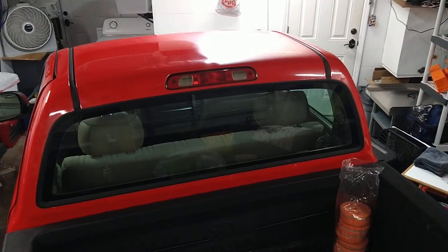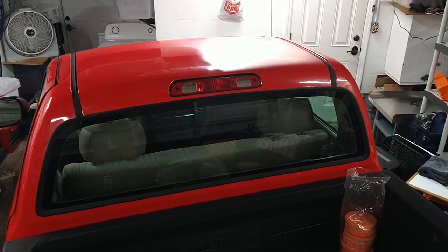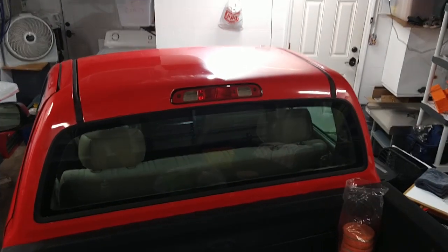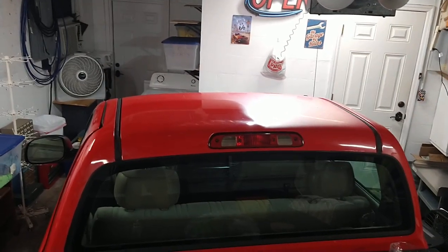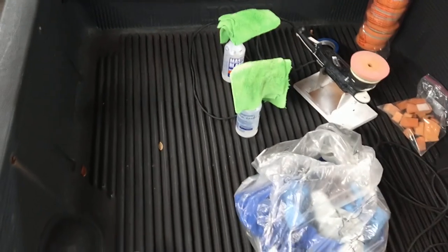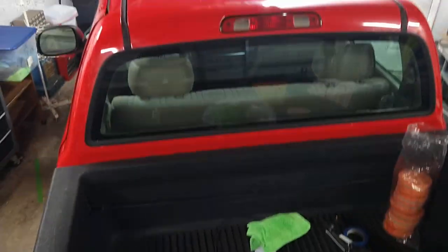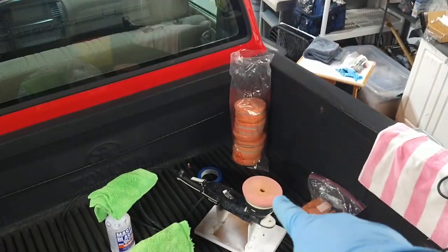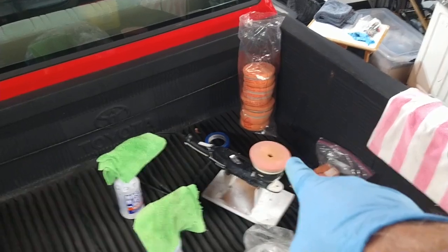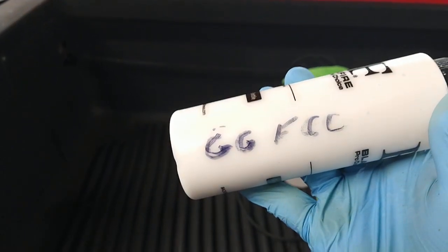This is JJ with Deluxe Vehicle Detailing. I'm doing a quick video on what you can expect from a Mako paint job after about two years if your car sits in the sun. I'm in the eight-foot bed of a 2003 Toyota Tundra.